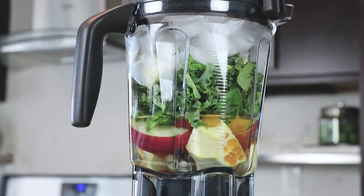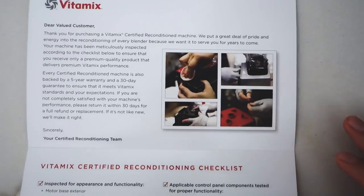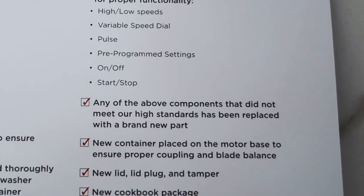If you're wondering what certified reconditioned means, we've got a great post on our blog — click one of the links below. We give you all the details about the 17 step process they go through to make sure this Vitamix is like new. The container is definitely new, and it explains everything you need to know about certified reconditioned.